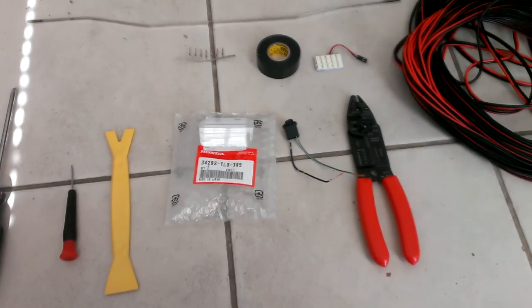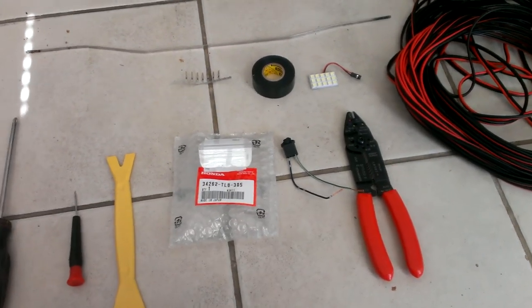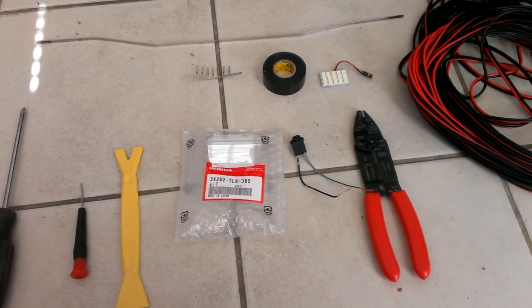Hey YouTube, today I'm going to show you how to install a courtesy light on a 2013 and 2014 Honda Accord Sport.